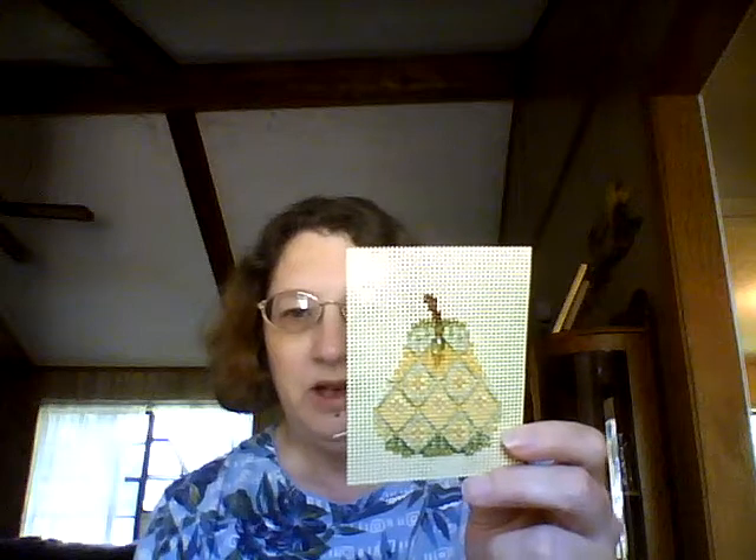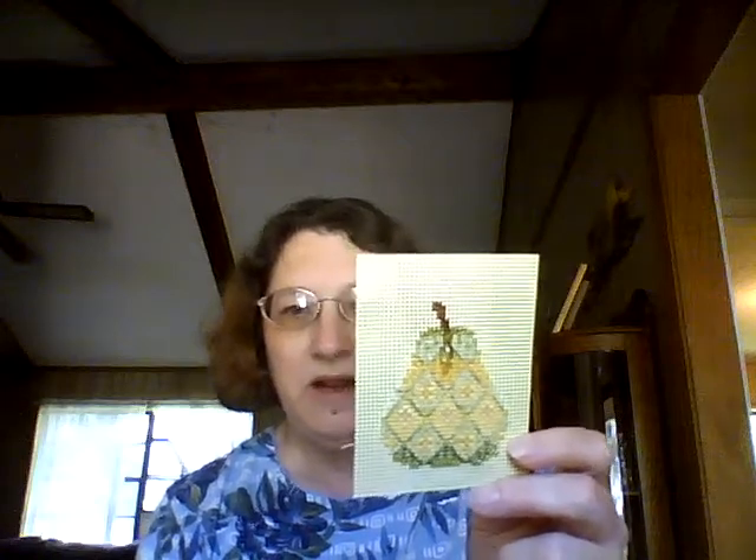First I'm going to show you my two finishes. My first finish was my Jeweled Pear — this was a Mill Hill kit, so I finished that except for cutting it out and turning it into either a magnet or ornament; not sure what I'm going to do with it yet. It was a lot of fun. I did have a little bit of trouble trying to get this large bead to hang down — it kept going sideways — but other than that it turned out really well.